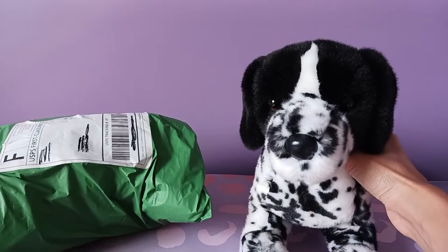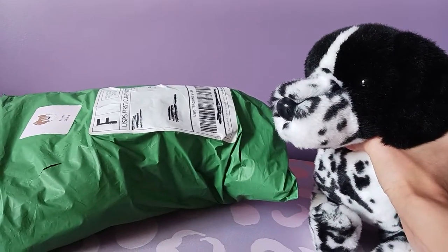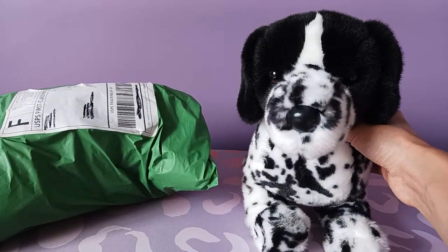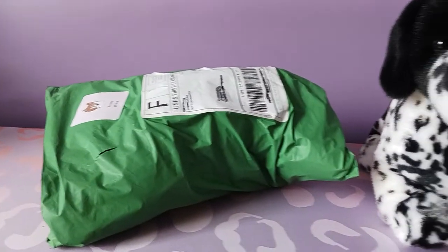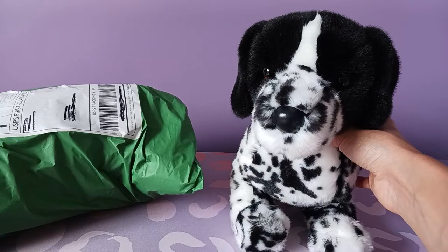Hello kittens! Silver here with Hunter the Pointer by Douglas Cuddle Toys. We have a package that arrived today, and this is going to be an alternate version of Hunter — the earlier version that we're going to open today, which I've been searching for for quite a few months now.